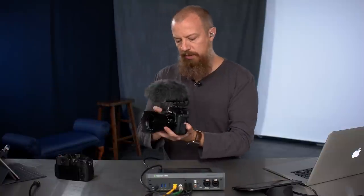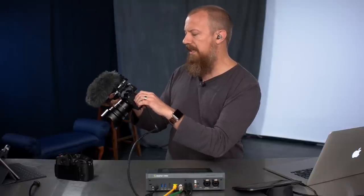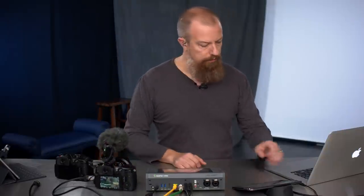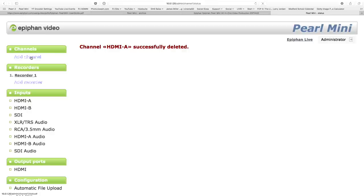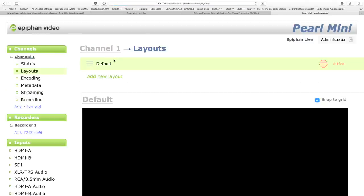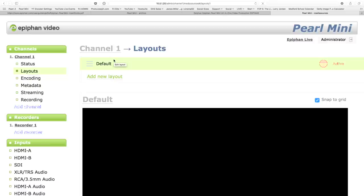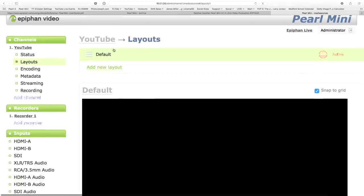We've got nothing plugged in yet. I have a couple of HDMI cables — I'm going to take one and plug it into a GH5 with a microphone on it. This camera is currently set to 1080p 29.97. Now let's go to add a channel. Remember, a channel is not just a camera — it's essentially an entire show. We're going to start really simple. We're going to call this channel 'YouTube' because this is eventually going to be our YouTube show, and our first layout 'Camera 1.'